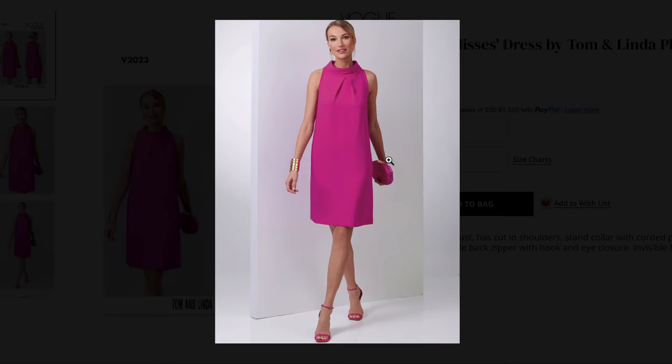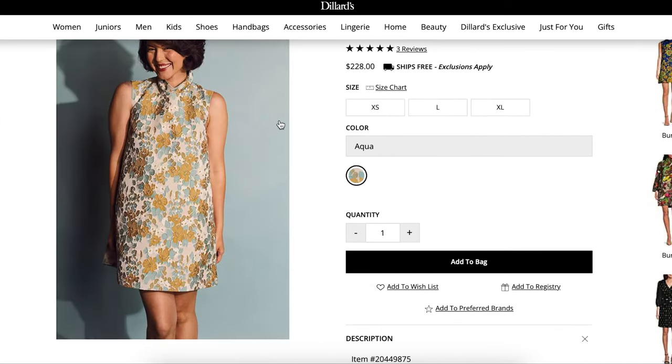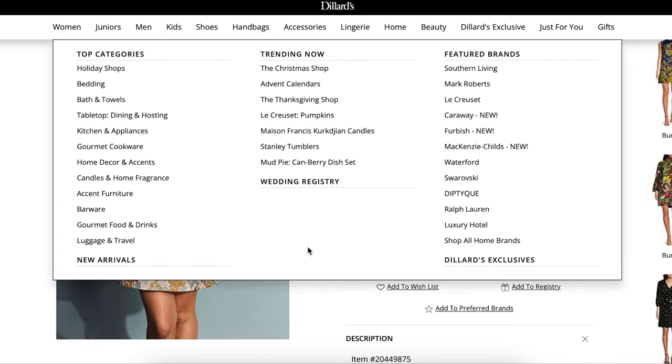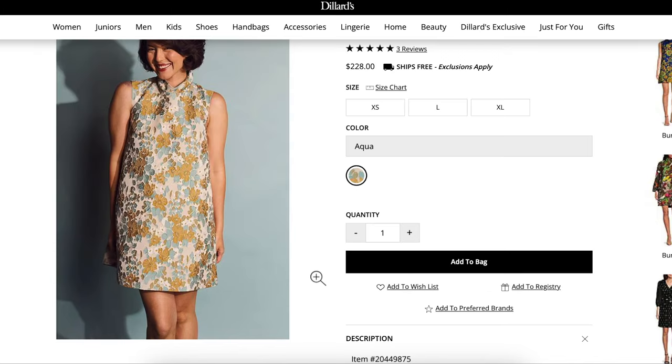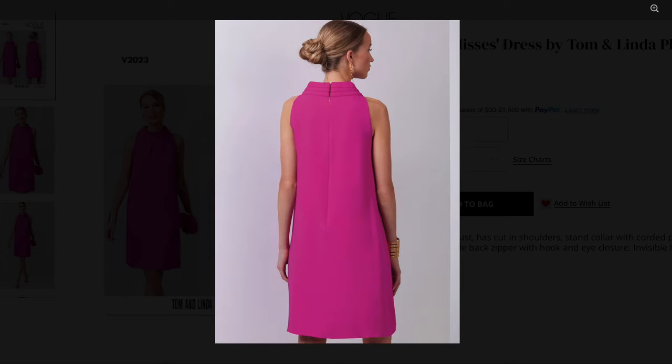The one difference from this than our version is the length of it. I think that's what takes it from cute, modern, and party-like with a shorter hemline, to something that feels more like a business or wedding occasion. So if you were to shorten this by three or four inches, you'll get a better proportion to your body and it'll give that more evening party look. Other than that, this thing is pretty straightforward — you have a center back seam, there's a zipper in here, and then a hook and eye closure.